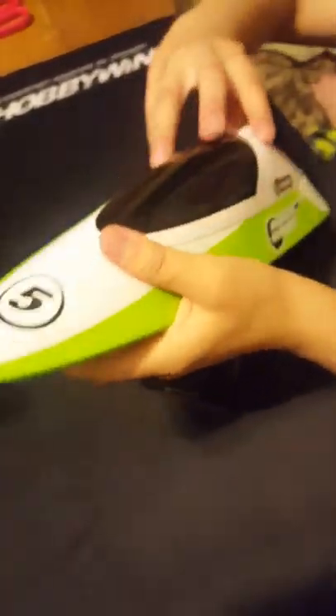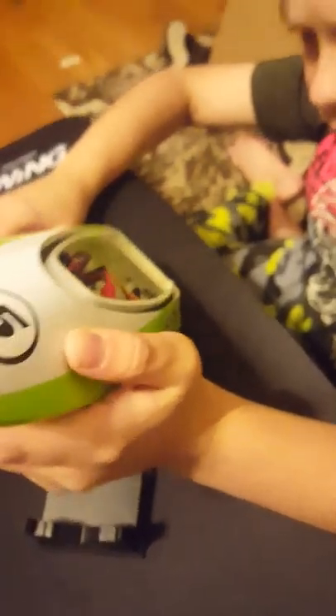Where's the on/off switch for the boat? There is none — you just plug in the battery and it's on. There's no on/off switch on this boat. Thank you again, this is Steve and Connor from Fat Kid RC.